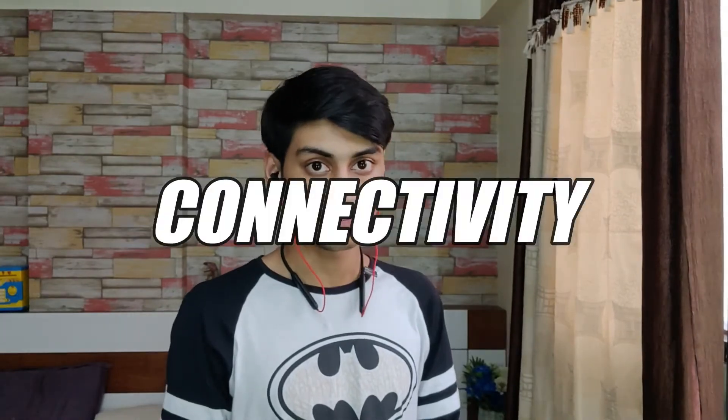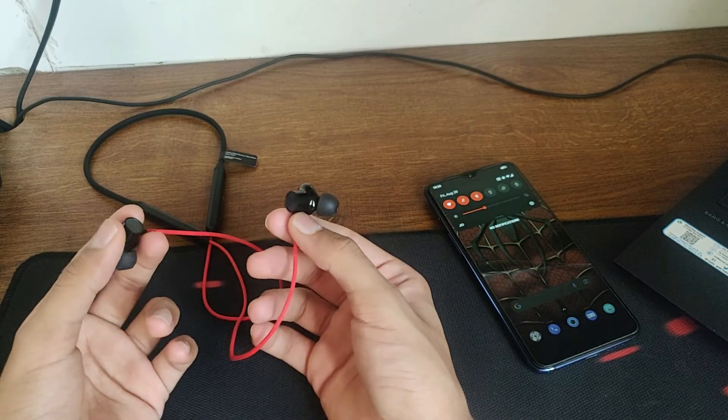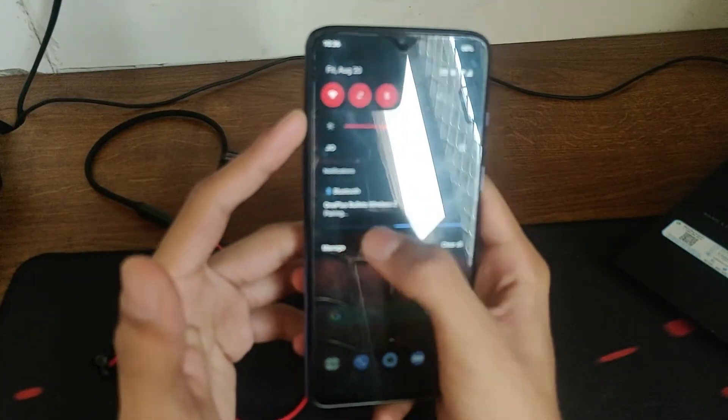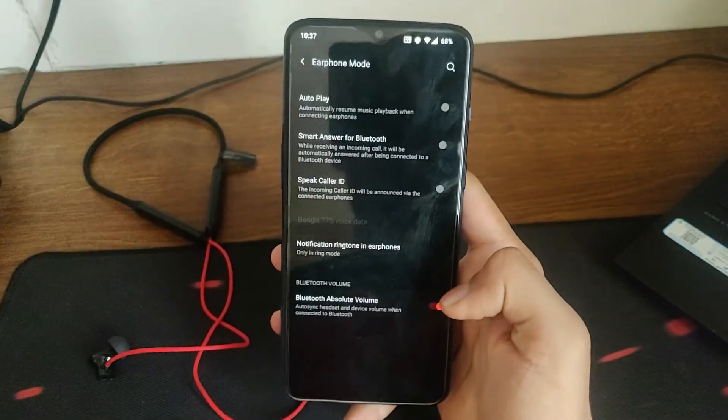Before we move on to sound quality, I want to talk about the one department where I have a major problem with these earphones, and that is connectivity. As you might have seen in the unboxing video, these automatically connected to my OnePlus 7 as soon as I turned them on, and the range is also very good. I kept my phone in one room and walked over to the room on the other side — they were still connected and working really well. It was only at the very end of my home that they started to have connectivity issues with some lagging in the sound.